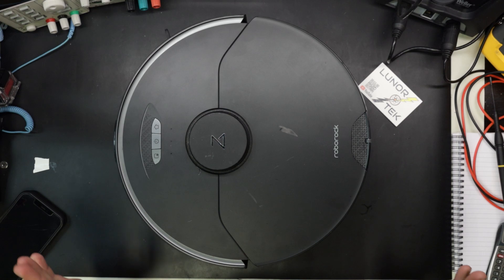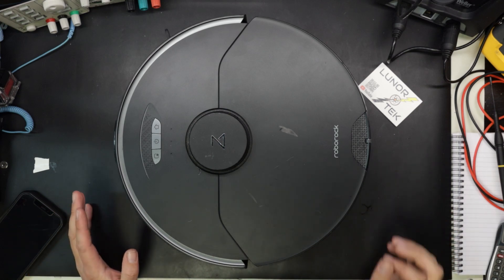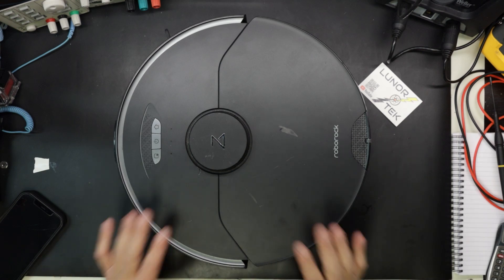I'm not going to go in detail on how you take the Roborock apart. I will link a video that shows it very detailed, so you can follow that. I'll fast forward a bit and take it apart and we'll see inside the Roborock.